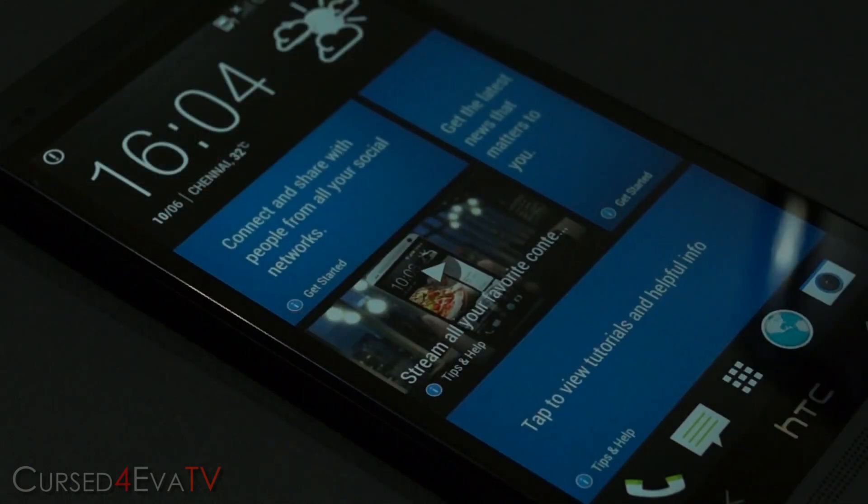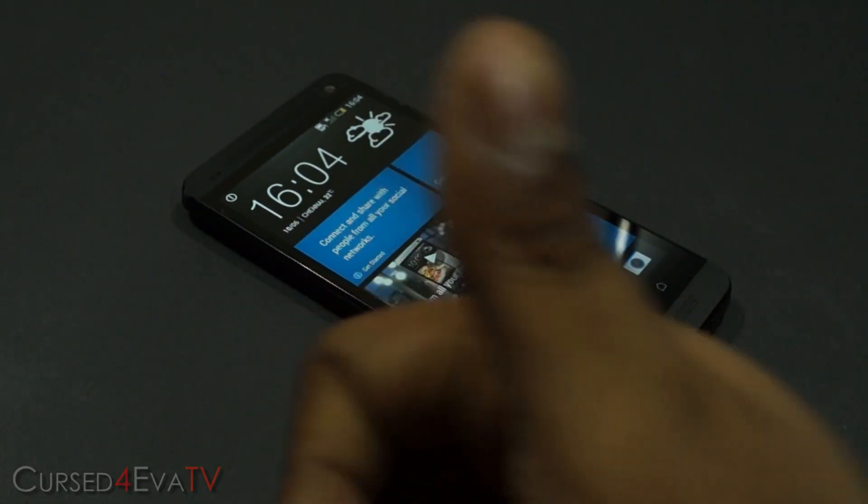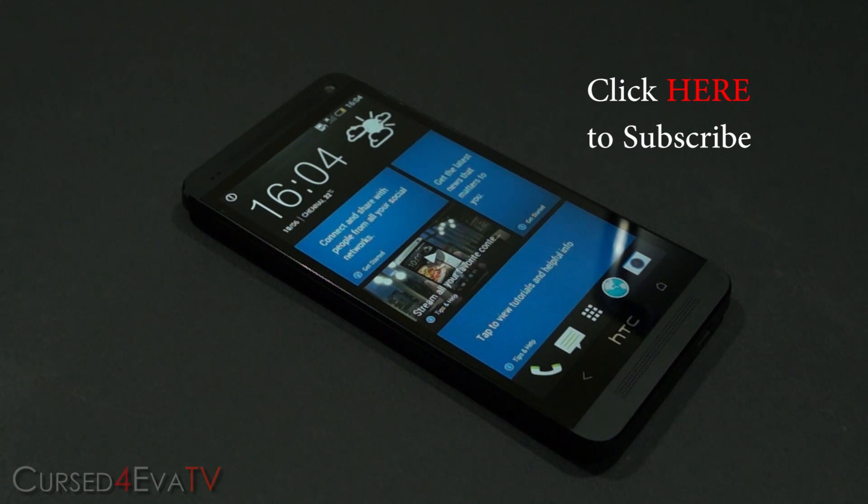That's pretty much it for this video guys. Hope you liked it and found it useful. If you did, don't forget to give me a thumbs up and leave a comment below. Do stay subscribed because I'll be coming out with more videos for the HTC One. If you run into any issues, you can always hit us up at CurseForward.com/forums. For video requests or to stay updated on my latest videos, you can find me on Facebook, Twitter, or Google Plus — all contact details are in the description. Thanks a lot for watching; it's Ash from CurseForward.com signing off. You guys have a great day, bye-bye!